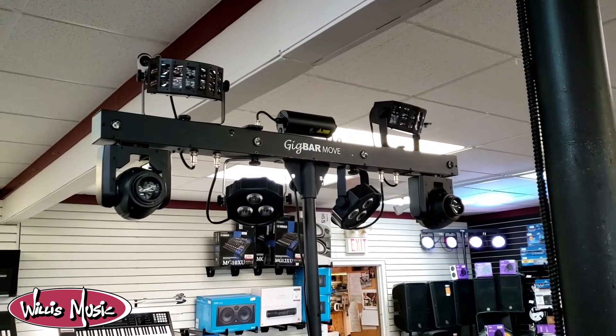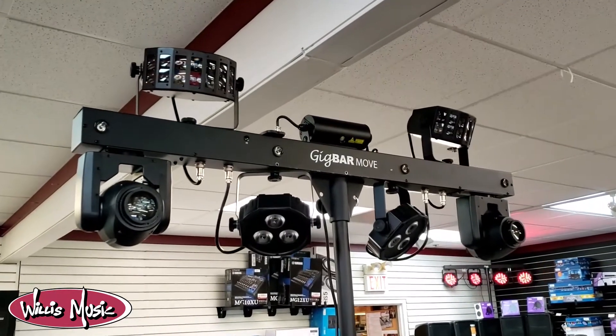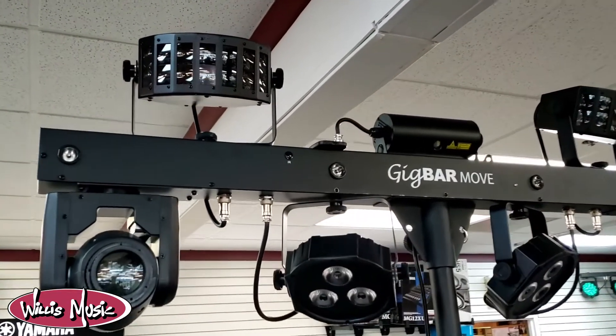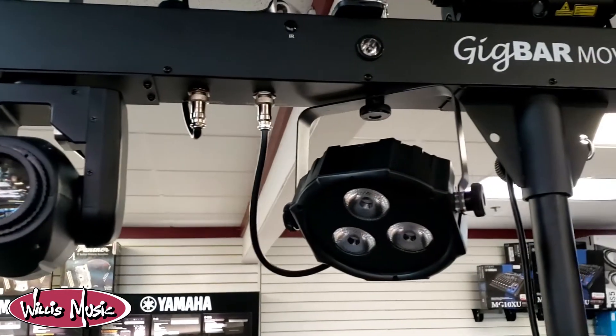Hello again everyone, this is Daniel with Willis Music in Westchester. Today I just wanted to give you a quick look at a new lighting product we have called the GigBar Move. This is a 5-in-1 lighting system that includes features such as moving heads, derbies, washes, and laser strobe effects.